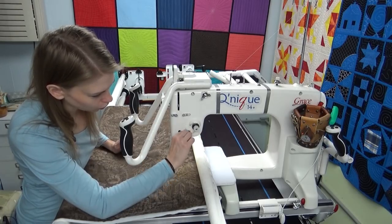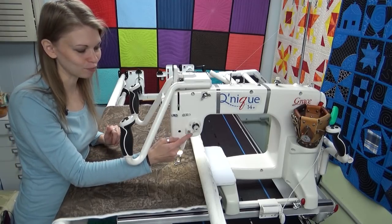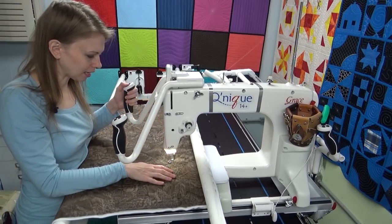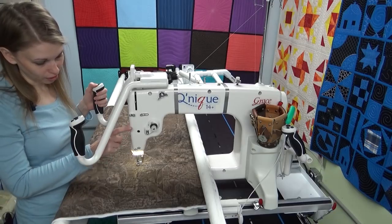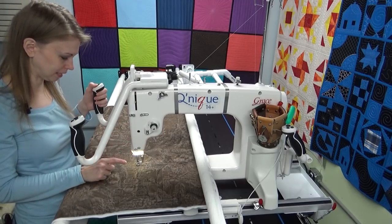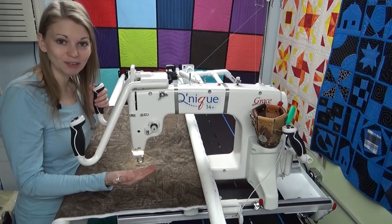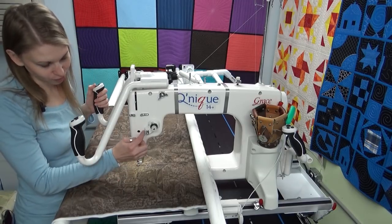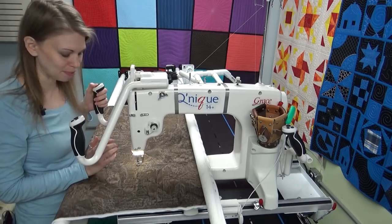I also want to show you what happens when you miss a guide. I'm going to intentionally miss a guide that I know my machine tends to hop out of. Notice how wiggly and wobbly the thread is — it is jumping like crazy. But also notice that my stitches on the top look pretty good. So unless you actually bend down and look underneath your frame to check your stitches, you probably wouldn't know you're missing a guide. I'll stitch a little like this and then share photos of what it looks like on the back.